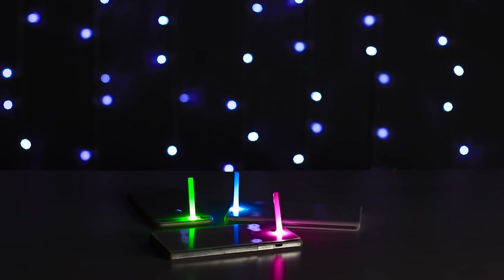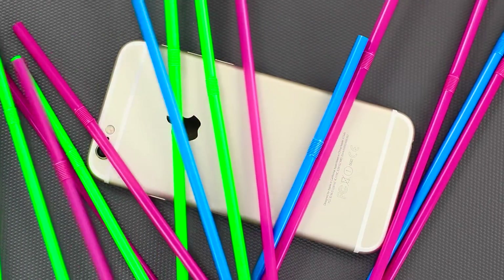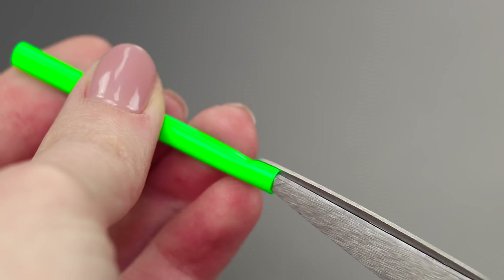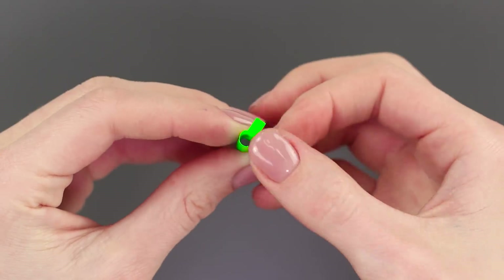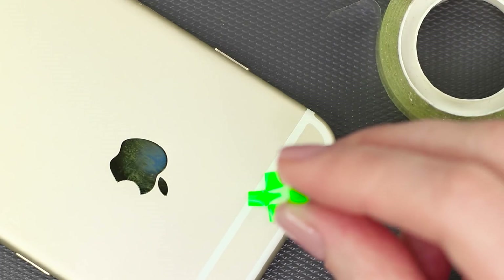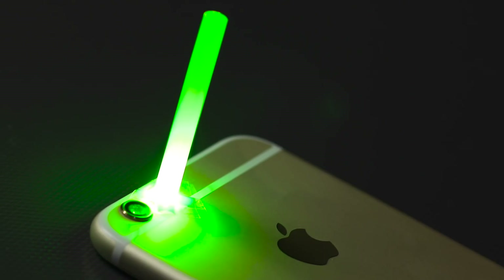Tired of those bright lights and colors? Maybe it's time to get some sleep — we've got an idea for a very mellow night lamp. With some scissors, shrink a plastic straw and make four cuts on the base. Unfold the plastic petals and tape the straw to the flashlight on the phone. Turn it on — this light is so relaxing and calming.